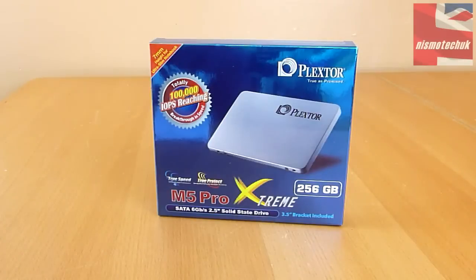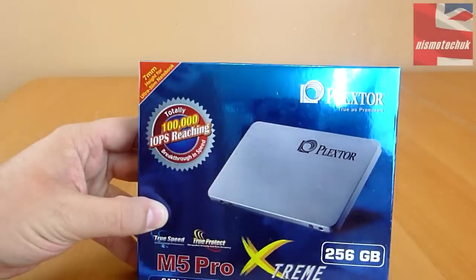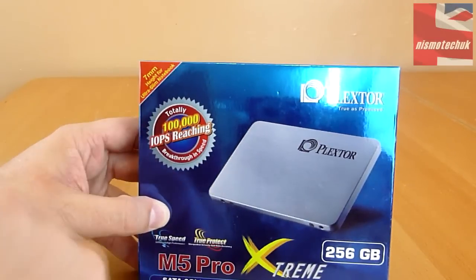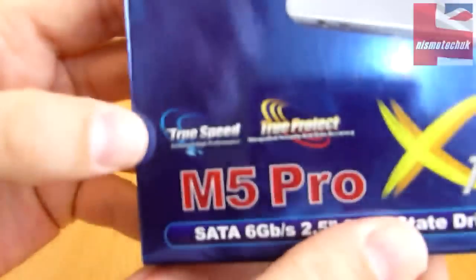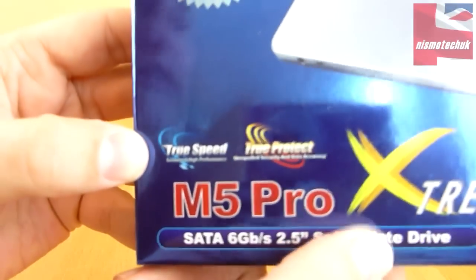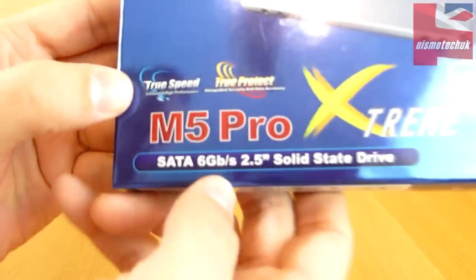Looking at the front of the box, it's nice and shiny blue, so it's probably designed to stand out from other SSDs if you were to line them up in a row. We have the Plextor logo at the top along with an image of the actual drive. It mentions that it is 7mm thick, so it's ideal for ultra-slim notebooks, and that it reaches 100,000 IOPS, which is really good for speed. There's also a logo mentioning True Speed — sustainable high performance — and True Protect, which is unequaled security and data accuracy.